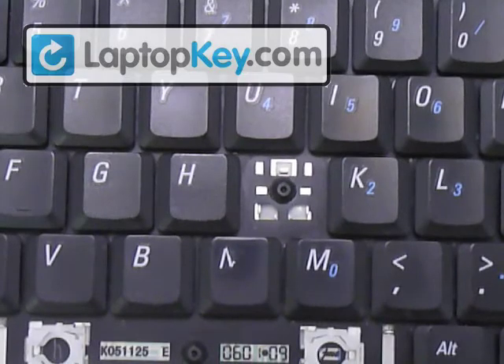All right, so we're back, and we're going to show you how to insert your key onto your keyboard. First, we're going to click the hinges together to make one. Then we're going to click that onto the keyboard, and finally the key cap on top.